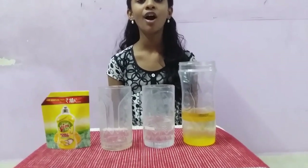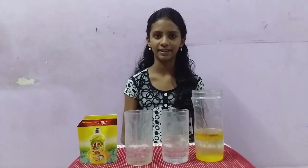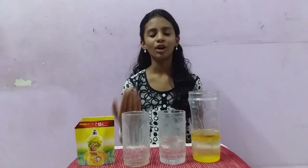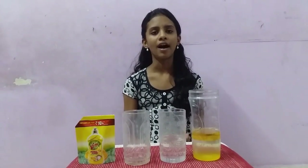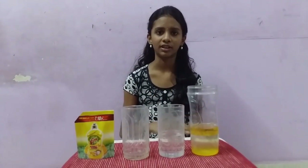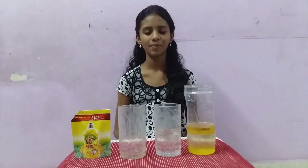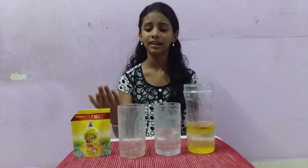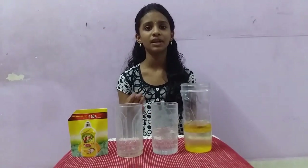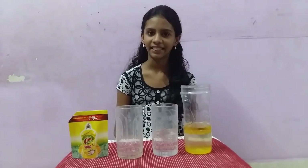Water molecules have a positive charge on one end and a negative charge on the other end, and so they are called polar molecules. Molecules in the vegetable oil are non-polar molecules. Molecules in the water and oil are different types and they do not mix. Now, when the dishwashing liquid is added to the glass, it causes the bonds between the molecules to change and allows the liquid to mix. Thank you.